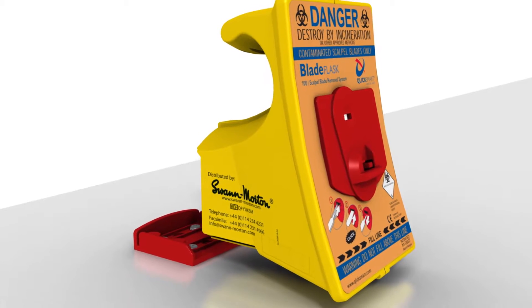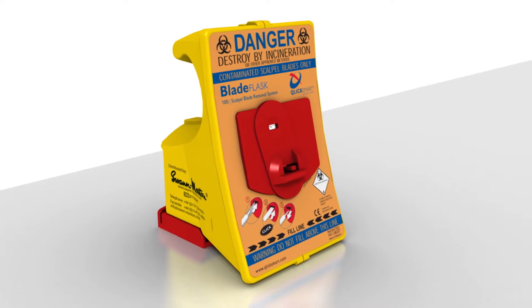Once the bracket is in place, the blade flask can easily and securely be attached to the bracket.